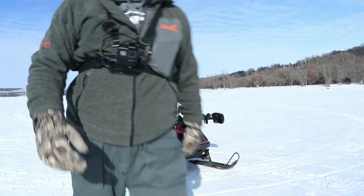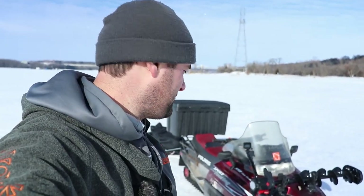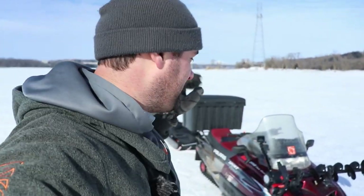Welcome back, ladies and gentlemen, to another one. Today I wanted to talk about the snowmobile I bought this year from Craigslist. The title says 2K but I bought it for $1,900. I want to walk through it — I think it's probably pretty close to the ultimate snowmobile setup, and why I chose a snowmobile over a four-wheeler for ice fishing.